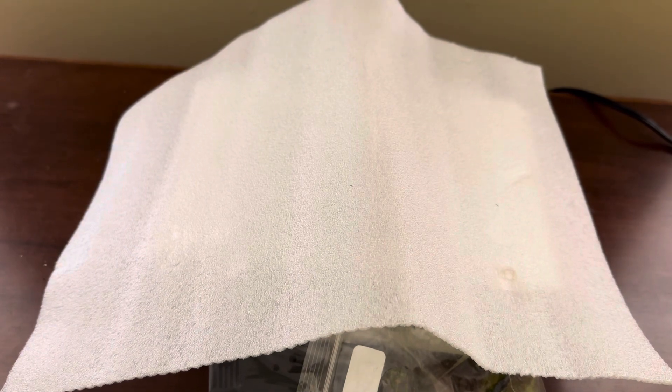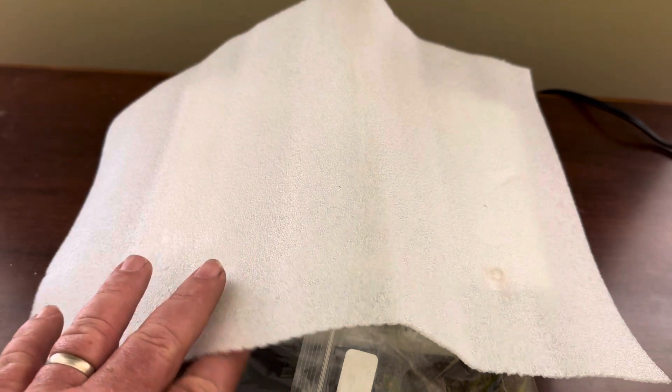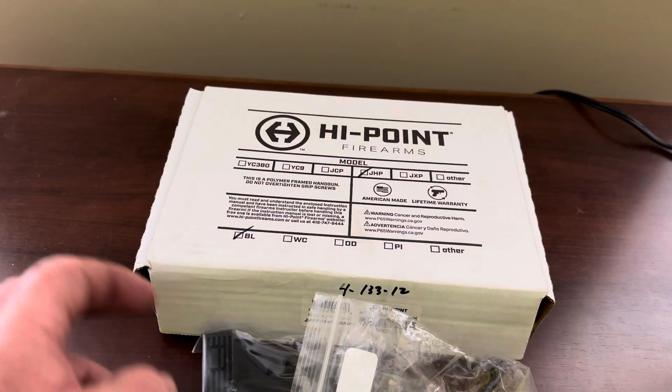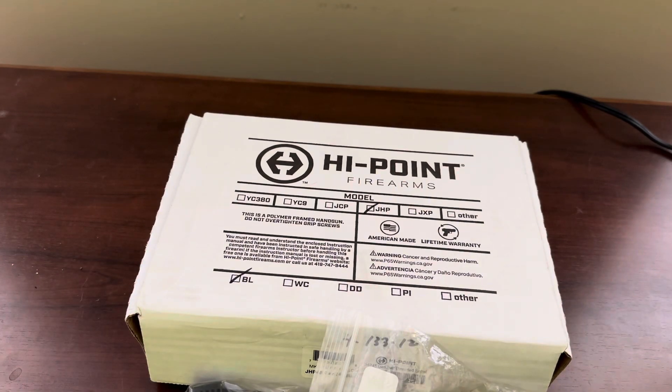Hi and welcome back to Mining Hobbies. Today we're going to do another unboxing video — I think it's gonna be a nice one. We're going to take a look at the new Hi-Point Gen 2 45 ACP.